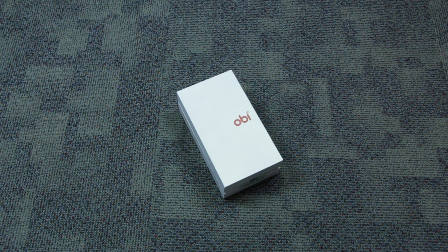Obi, which is a recent entrant to the Indian smartphone market, has innovatively named its devices after animals because the brand believes that in each one of us there is a hidden animal. Through these devices they are targeting specific customers. Today we have the Obi Alligator Android smartphone with us.